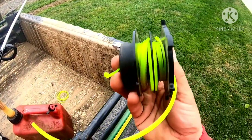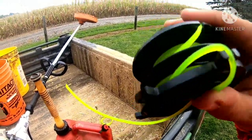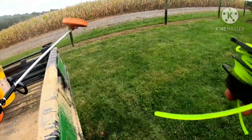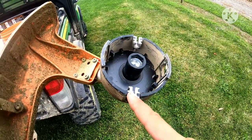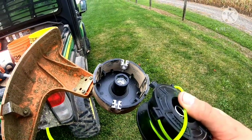Then all you do is put it in right like this, put it on the thing, and put it in these cutters here. So when you hit your head, it cuts the line. I'll go ahead and put this in and show you what it looks like when I'm done.